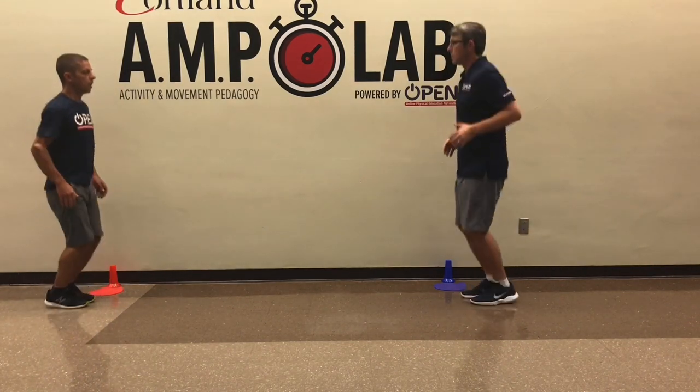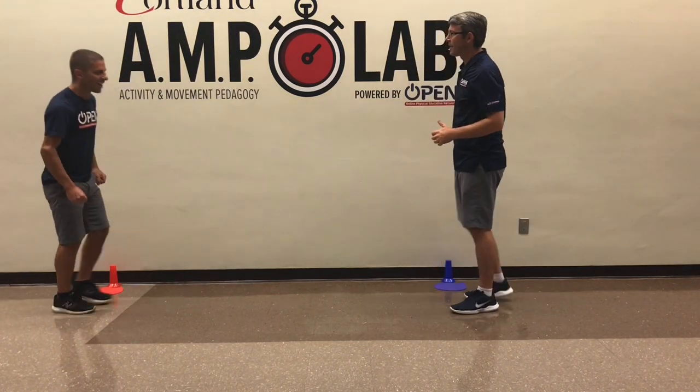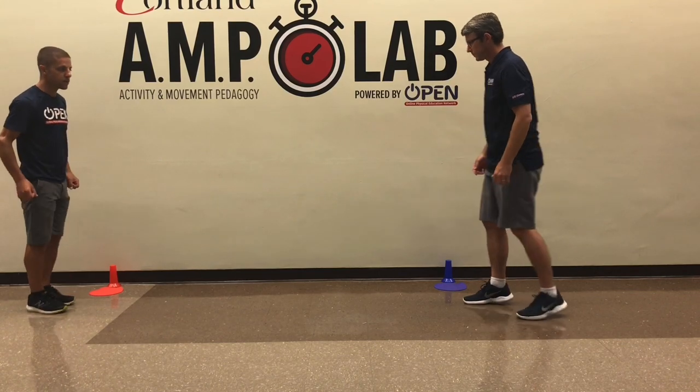Alright, here we go. One, two, three, go. Dang it! Same again. Alright, we are going to do lunges this time, two on each side.